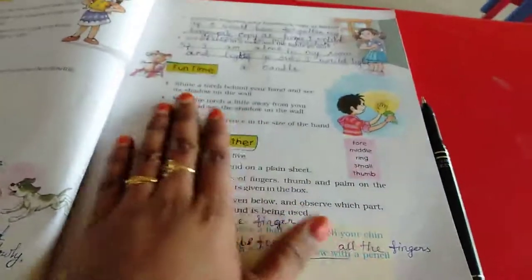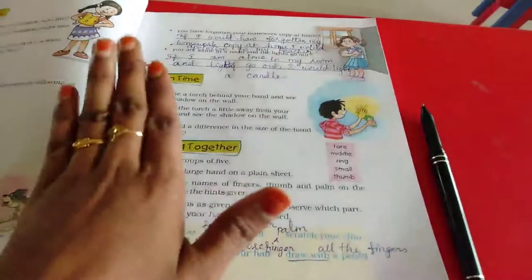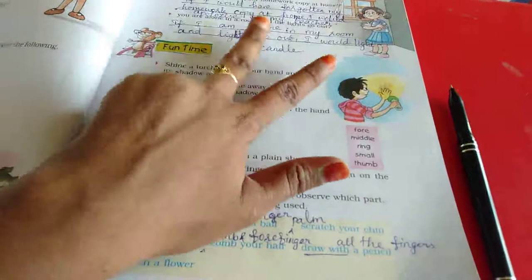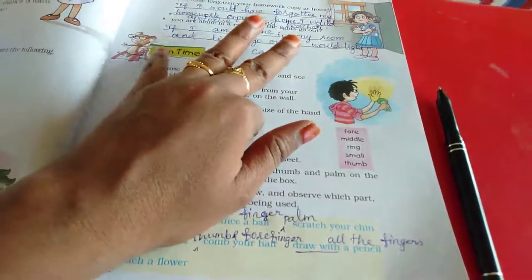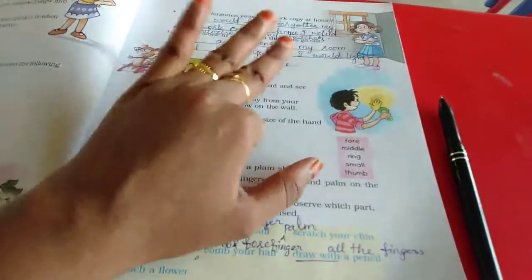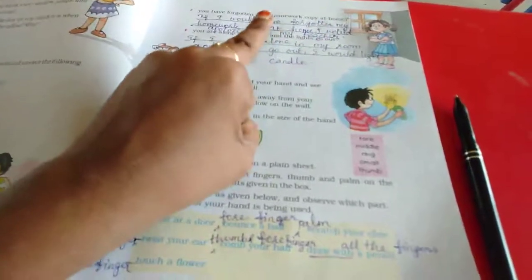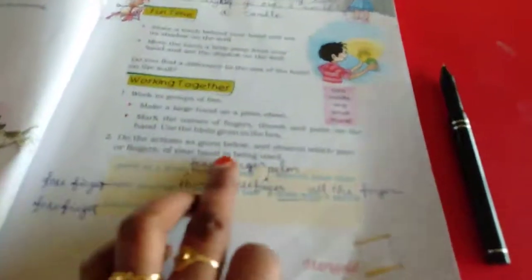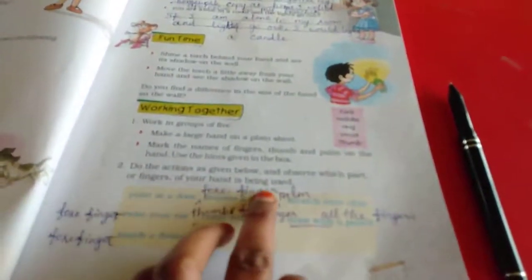Working together — what are the things we can do with our fingers? We will read the finger names: thumb finger, forefinger, middle finger, ring finger, and small finger or pinky — little finger. Do the actions given below and observe which part of your hand and fingers is being used.